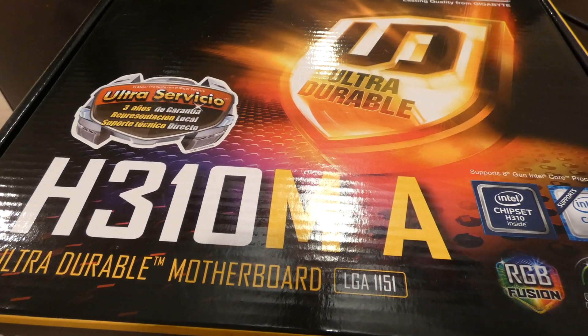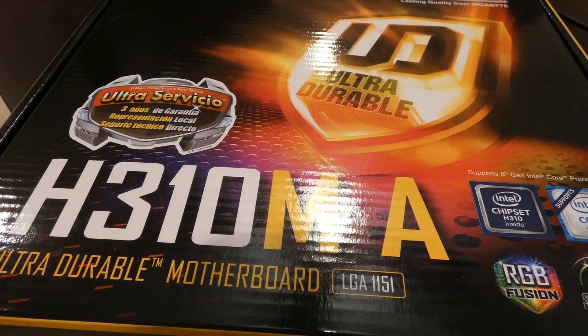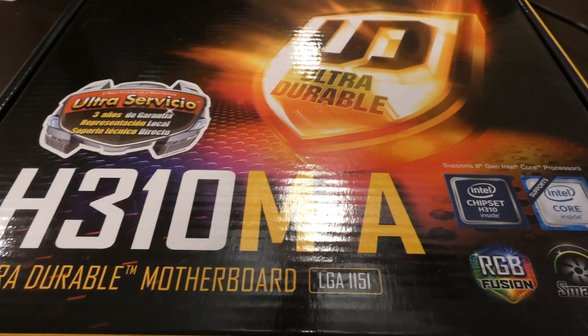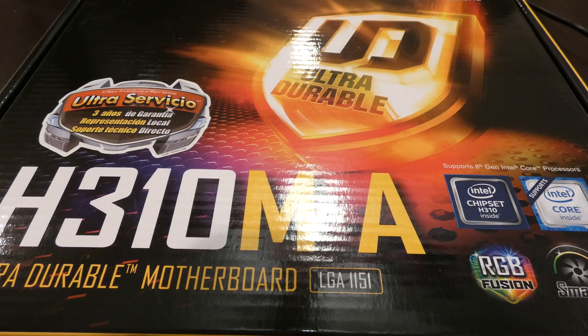Hey there, YouTubers. So we have an unboxing video and broke out the good 4K camera. This was the Panasonic FC80 that I have, courtesy of Panasonic. And we got the old tripod out. Let me make sure I set this up a little better. So this is the unboxing video. Then we're going to talk about the features of this here motherboard.